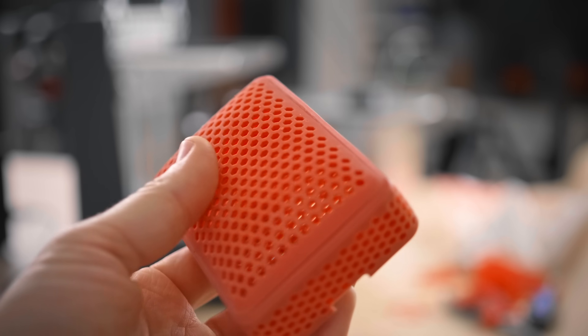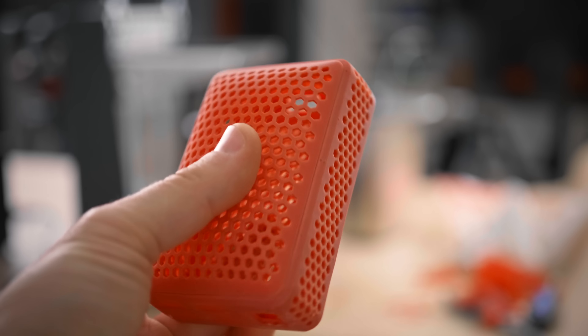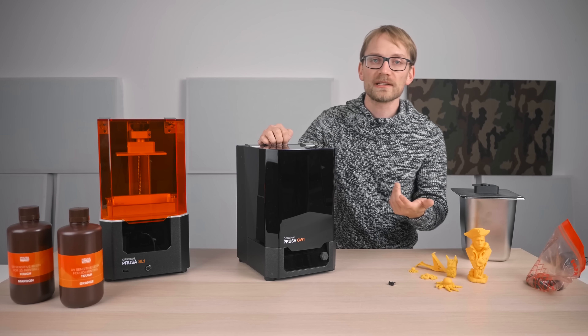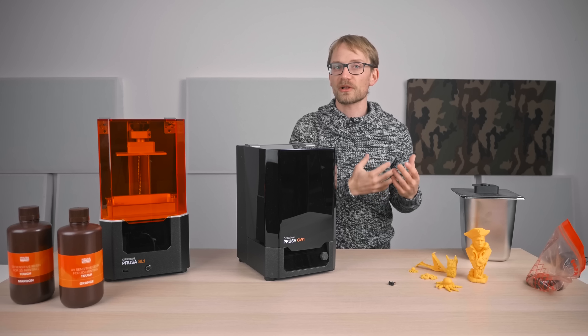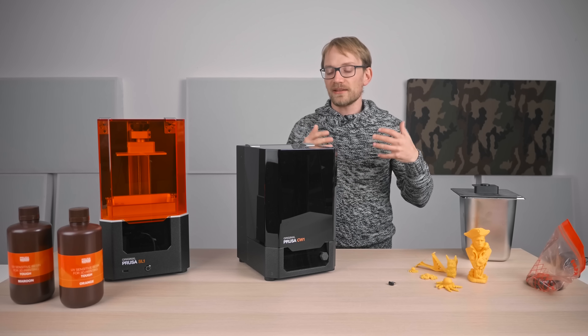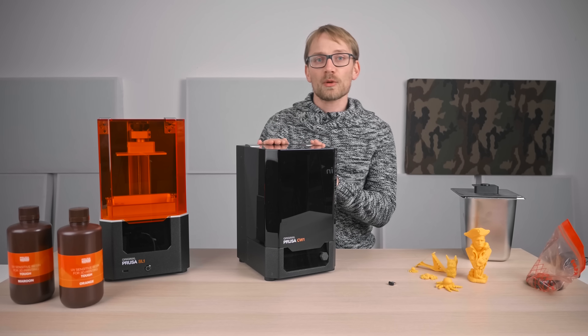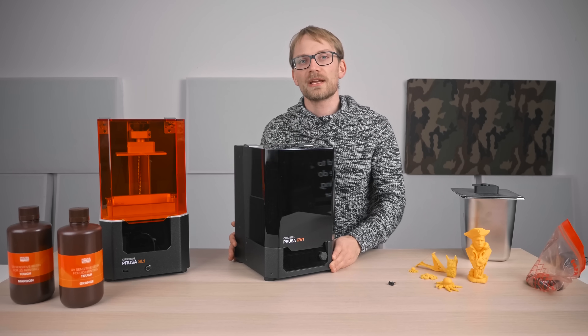To be honest, I was more excited about the CW1 than about the SL1 itself. Even the cheaper resin printers are decent at this point — at the very least they print with more detail than filament printers — but without something like the CW1 or a custom-built post-processing setup, it's a huge pain and mess to get your parts out. The CW1 does make the process a lot easier, but it's not perfect either.